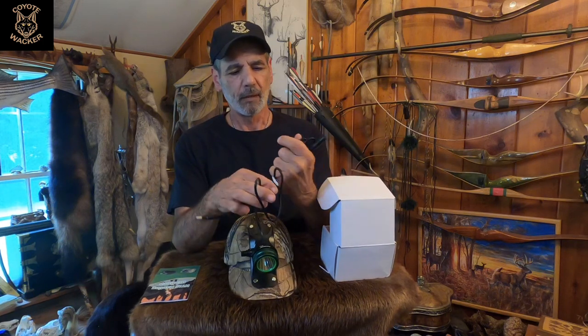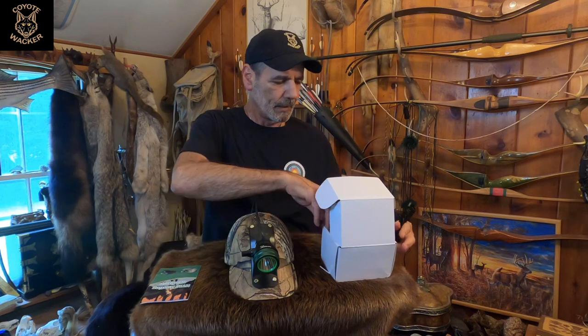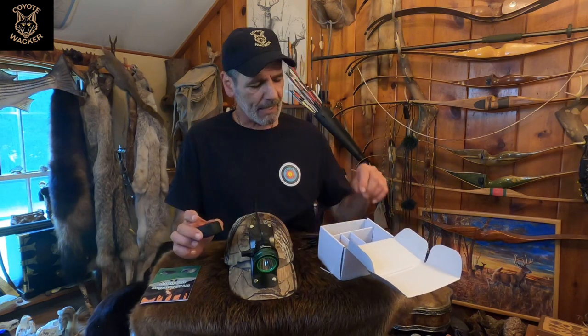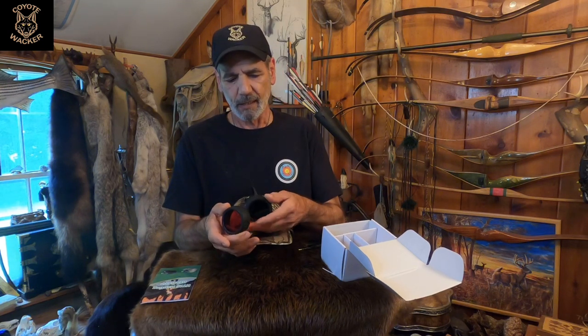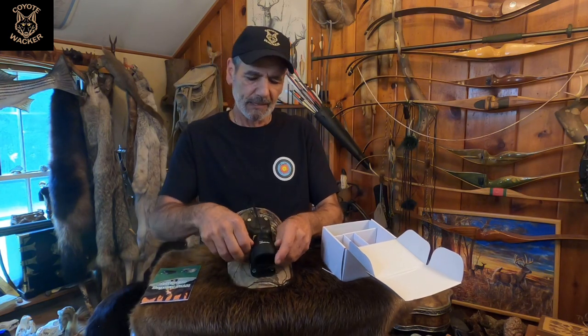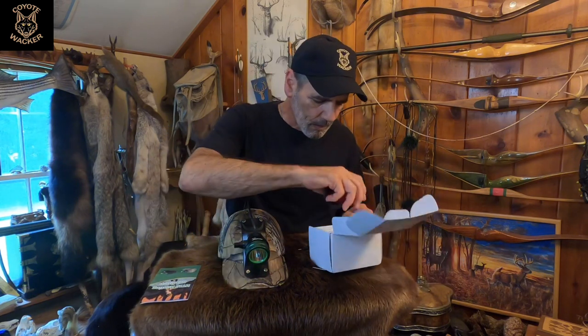The extension cable works pretty well — it's actually three feet long, so it's plenty long enough to get the battery down and away from the hat. It also comes with these really nice lens covers. There's no lens-changing involved; the red and green covers slip right over the light very easily. You just pop them on and off at will — no screwing or anything like that.